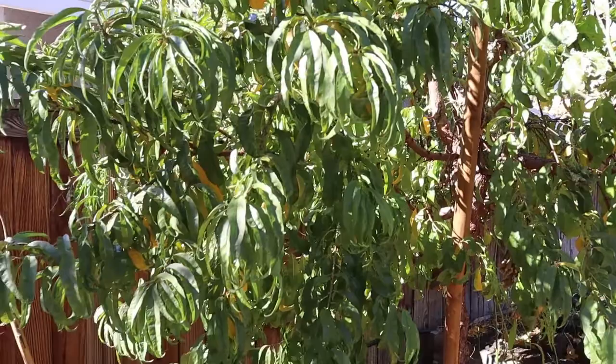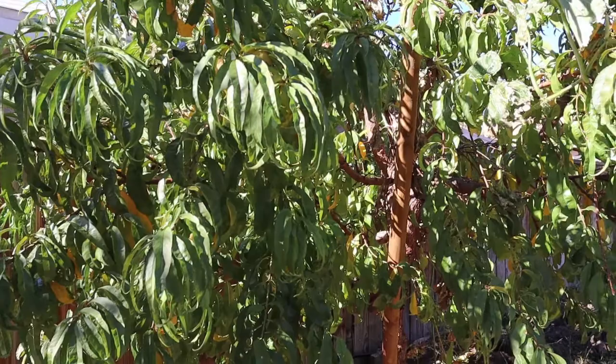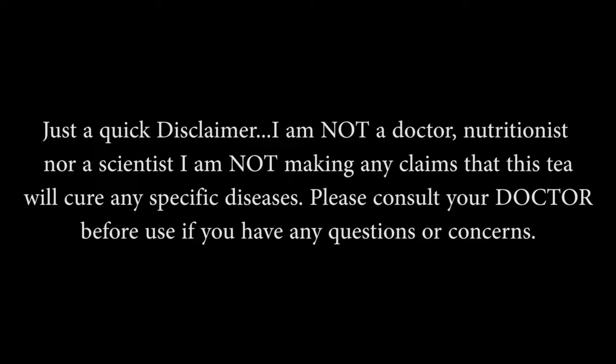There are so many good medicinal qualities that can be found in these leaves. I am going to be drying these leaves and we are going to go inside and discuss the benefits of peach leaf tea.